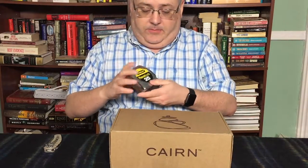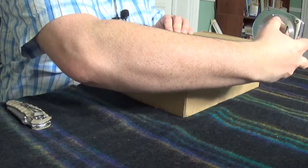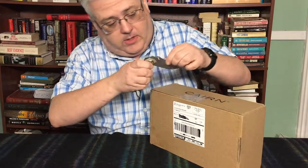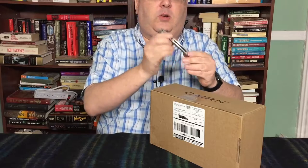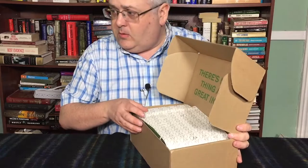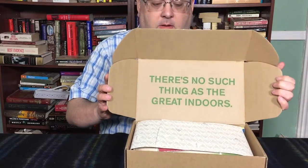So here is the April box. Let me measure that — that's 11 and a half inches by 6 and three quarters, and 4 inches high. So considerably larger than last time's. Here we go. Using the $3.97 Ozark Trail knife from Walmart — works out pretty good. So there's no such thing as the great indoors, is our slogan for today.